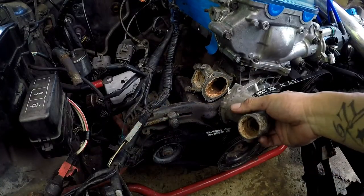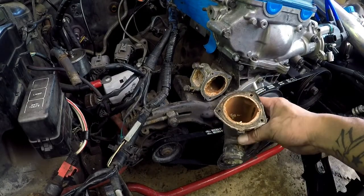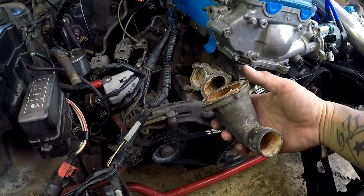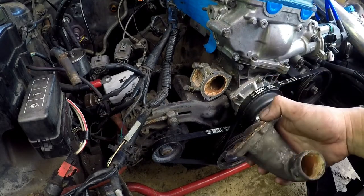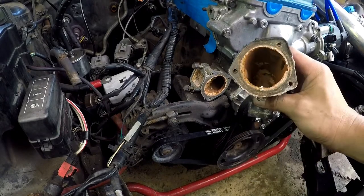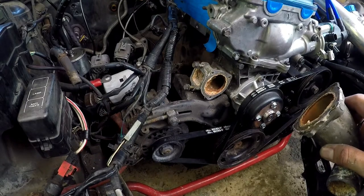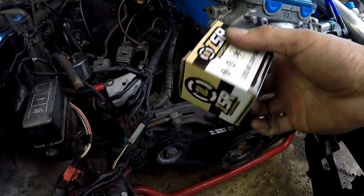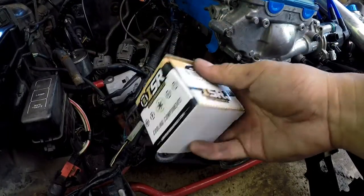I just pulled off the water neck and apparently there was no thermostat at all to begin with — something I didn't know. So it's going to have a thermostat now. I'll go get the ISR thermostat and put that on. I ordered it from Concept Z Performance — I ordered a lot of stuff from Concept Z Performance.